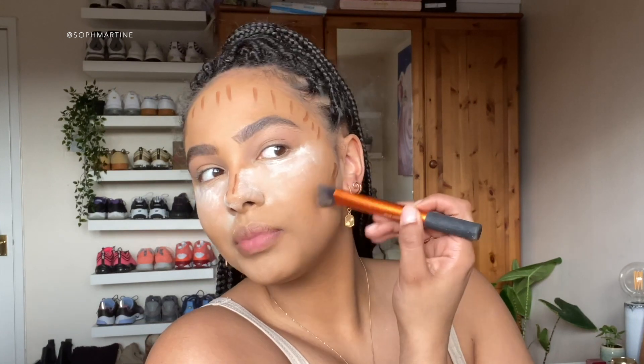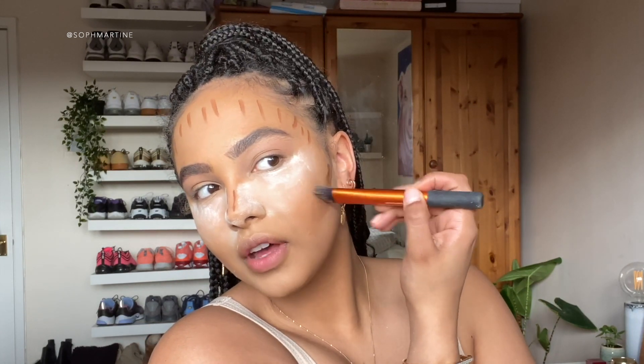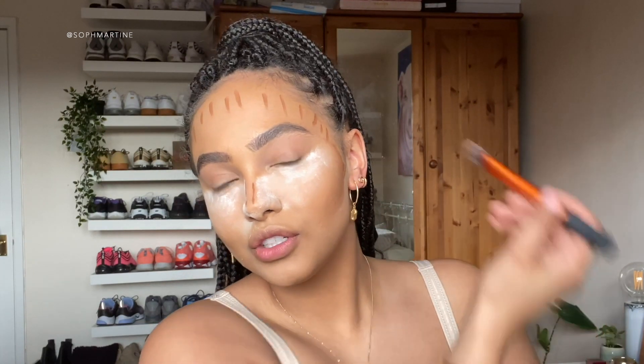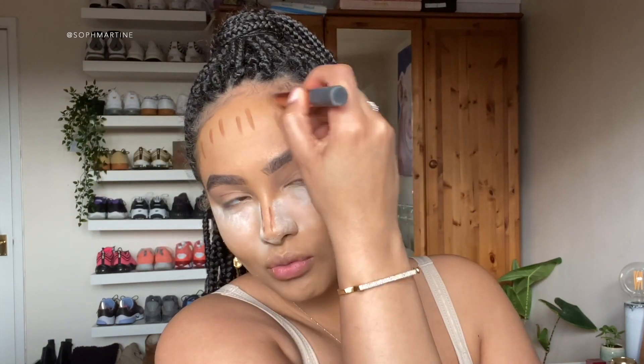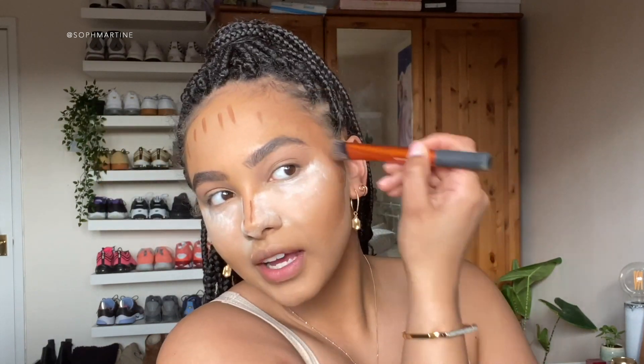You just need to be slow with it - be patient. Patience is a virtue with cream contour, you can't go crazy and then expect it to work. Just make your way around.